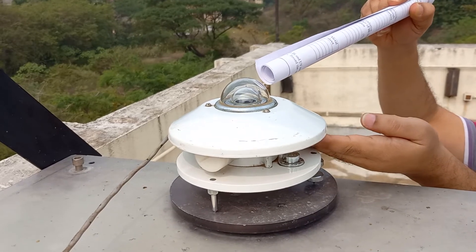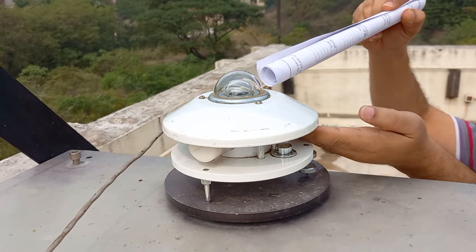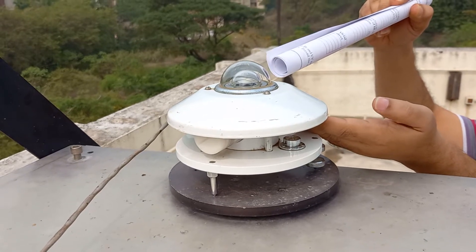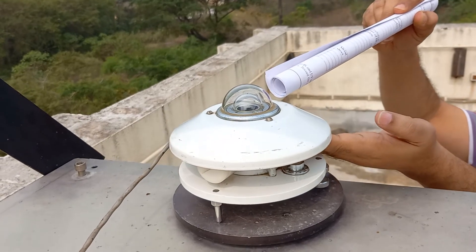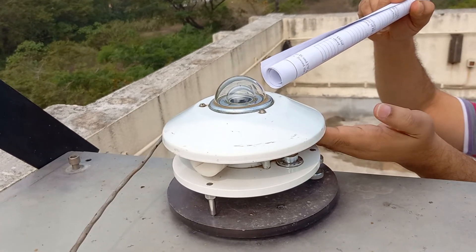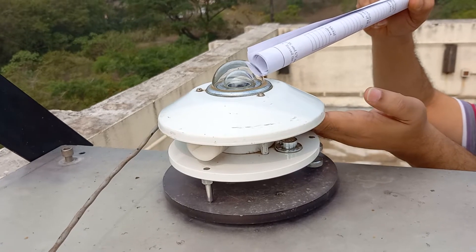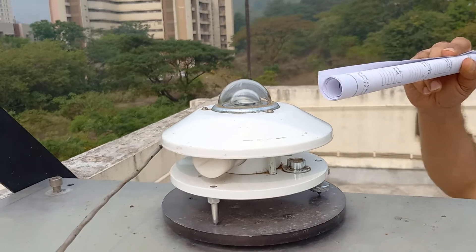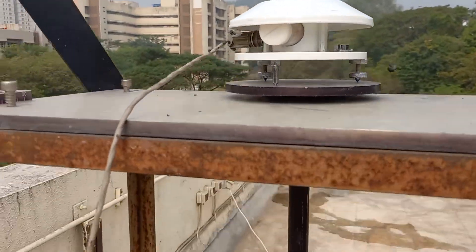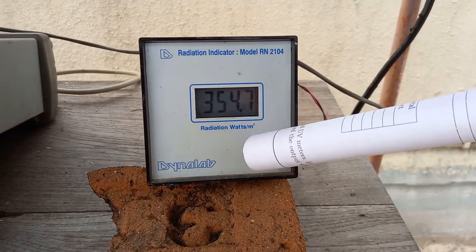The black surface absorbs the global diffuse radiation and converts it into heat. Below that black surface there is a thermopile. The thermopile converts the heat energy absorbed by the black surface into electrical energy, which flows through a wire and gets displayed in the radiation meter in terms of watts per meter square.